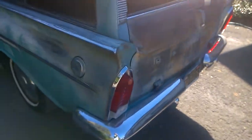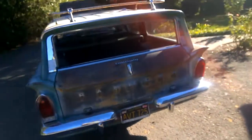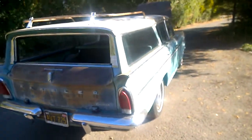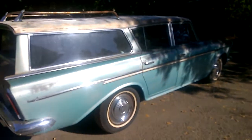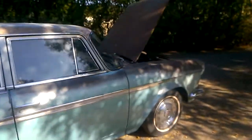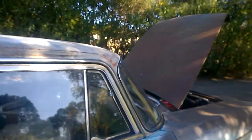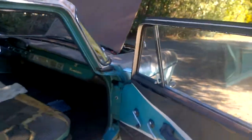This has a locking gas cap, which was actually an original option — I have the key, of course. So here's the car: a 1960 Rambler Cross-Country Custom station wagon. Yes, it's for sale, and yes, it's drivable. Pretty cool little car.